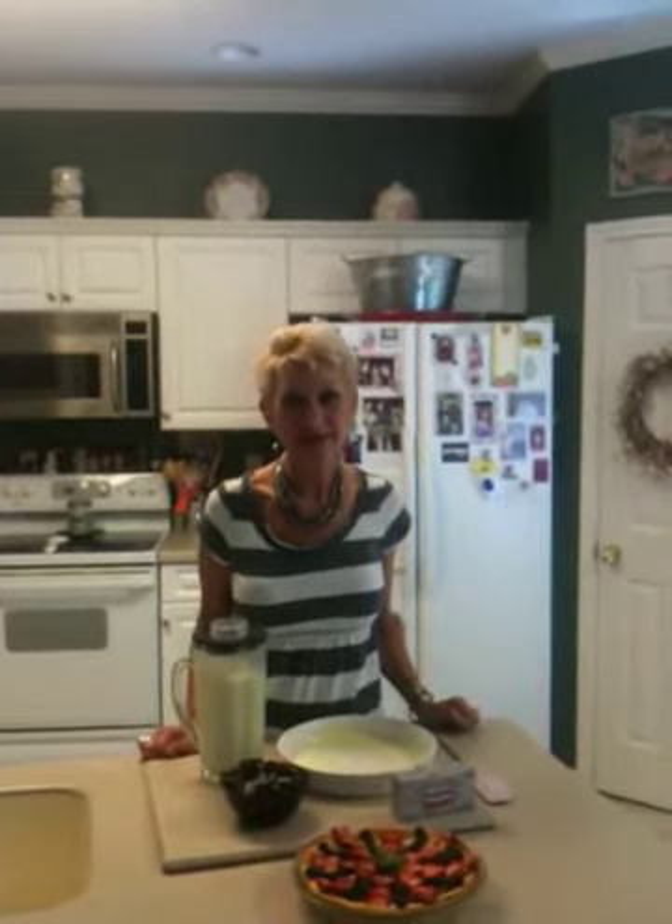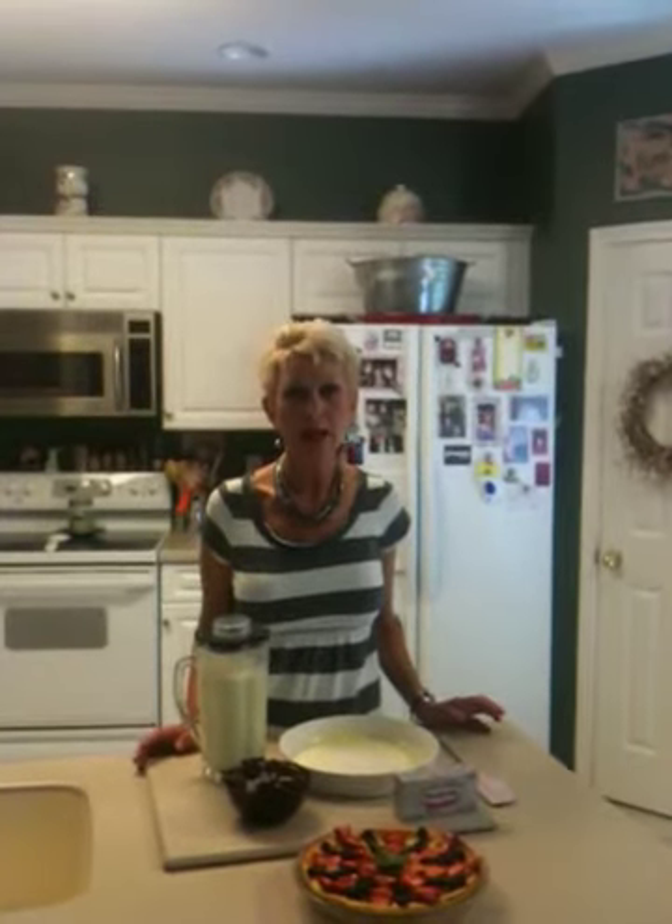Anyway, the dessert I'm making today is an easy blender cheesecake. Now I love to make gourmet desserts and bake from scratch, but I'm a full-time maternity nurse, a writer, a wife and a mother of four beautiful children, so I don't always have hours of time to spend in the kitchen. I need recipes that are easy, quick, and that look and taste delicious — and this one fills the bill.